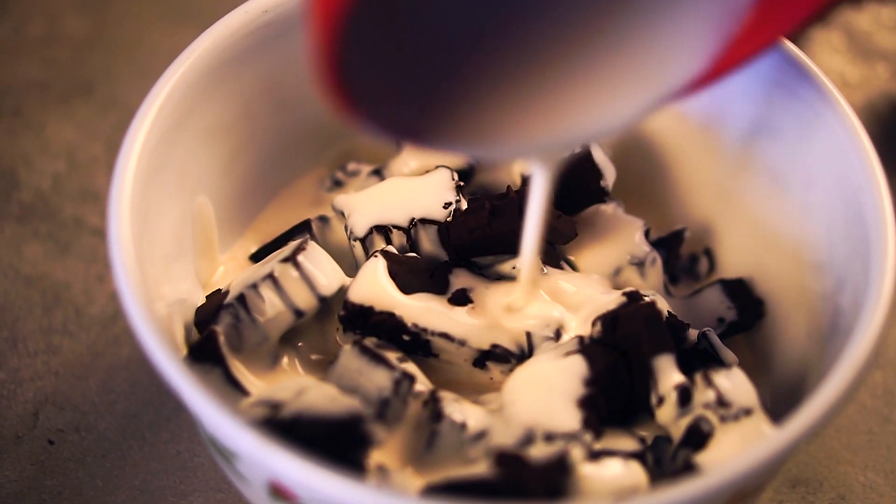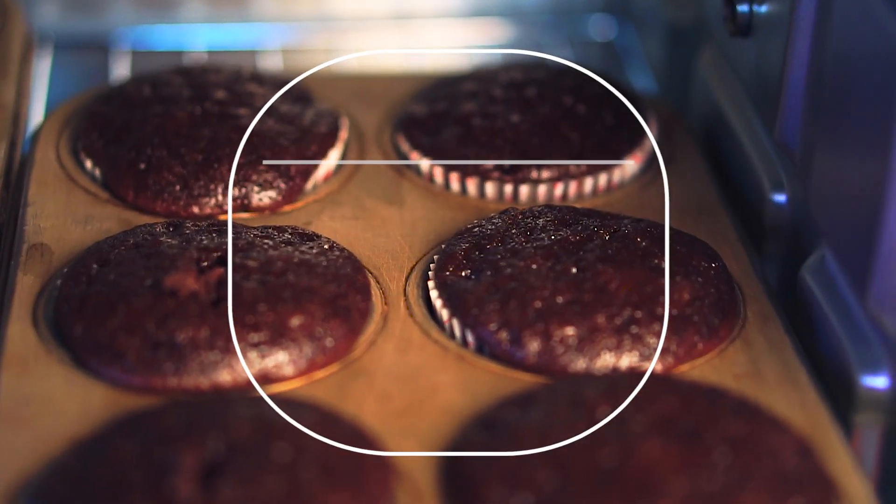Hey guys, welcome back to Hungry Forever's Kitchen. We have a delicious chocolate cupcake recipe in store for you today.